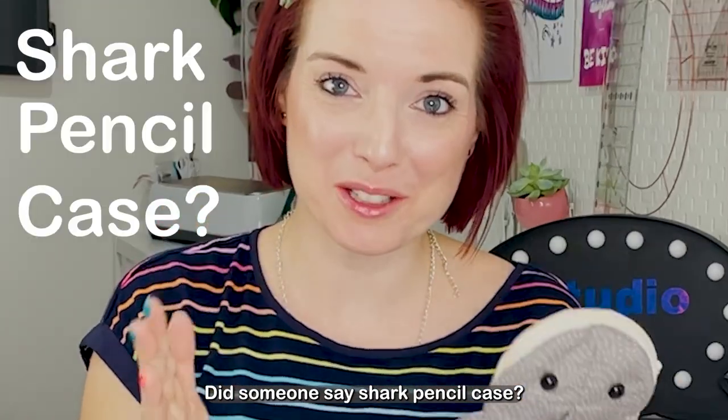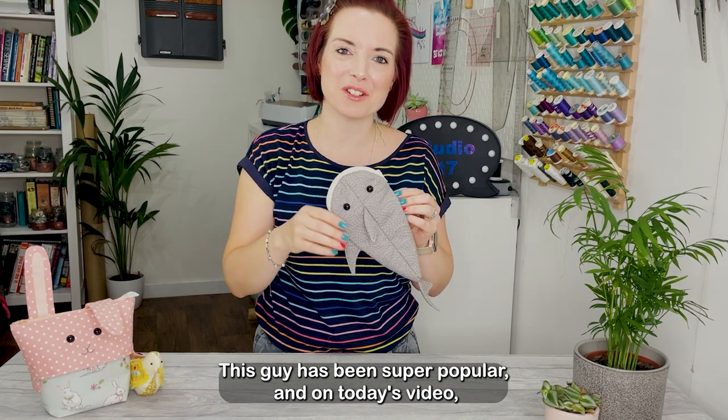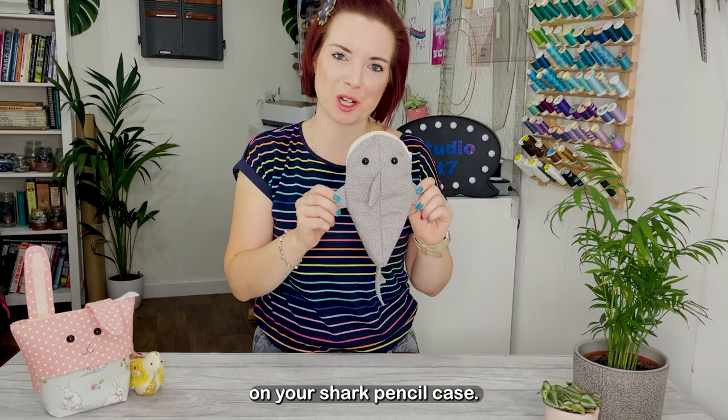Did someone say shark pencil case? This guy has been super popular and on today's video I'm going to give you all the tips, the hacks and how you can improve on your shark pencil case.